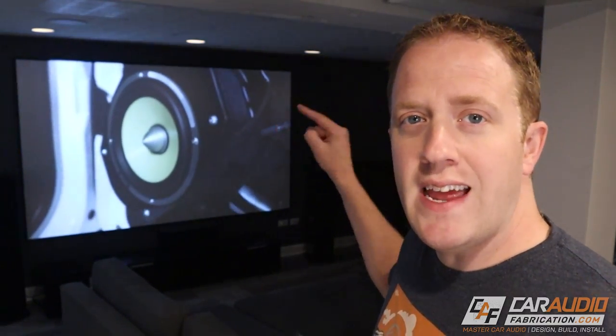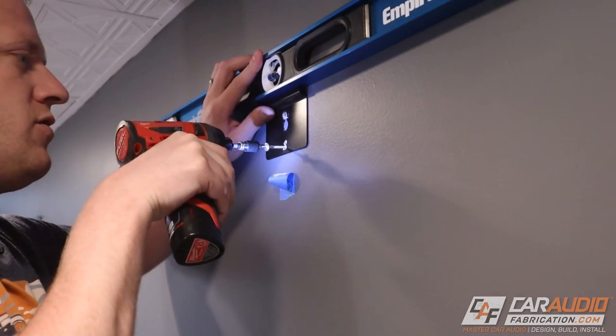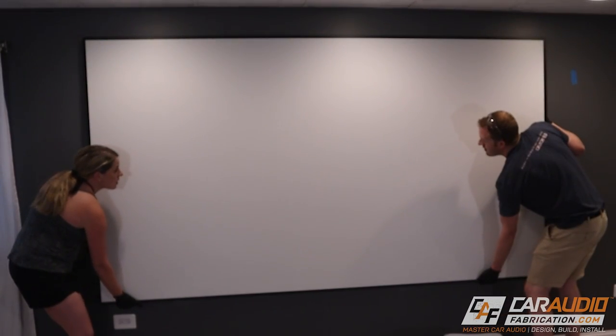You may be wondering how much of a job it is to build and install something like this yourself. In this video I'll be walking you through the process I went through while installing this 120 inch projector screen, and you will see some of the challenges I faced along the way with tips to make the process a lot smoother.